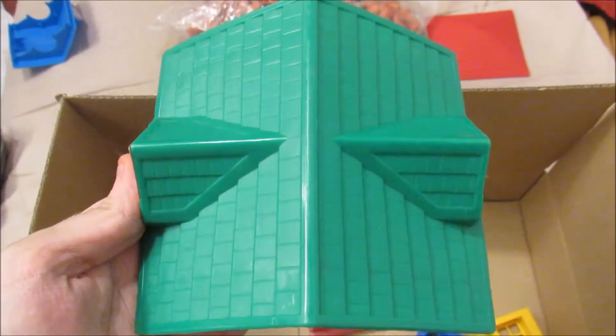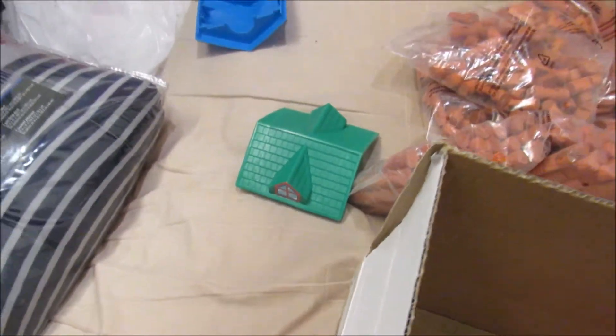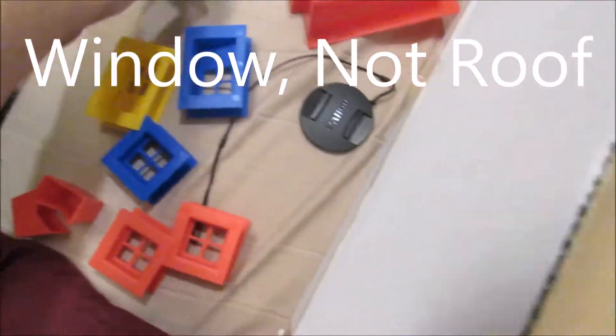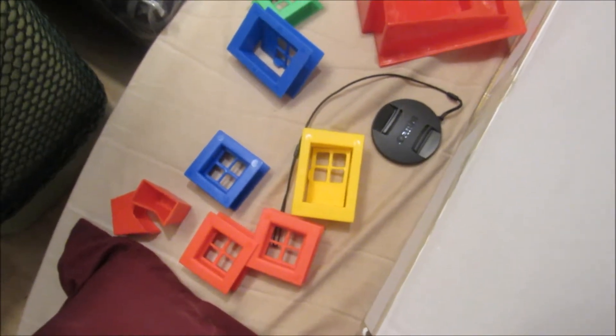We have a green one just like the bluish one but it's not blue. And then we have another one. Whatever kind of roof this is. Then we have all these doors — we have blue, a blue window, a yellow door, red windows. Chimneys are all red. And last but not least a green roof, and something I found out — they actually open. Interesting. That's all I have for Christmas, so bye.